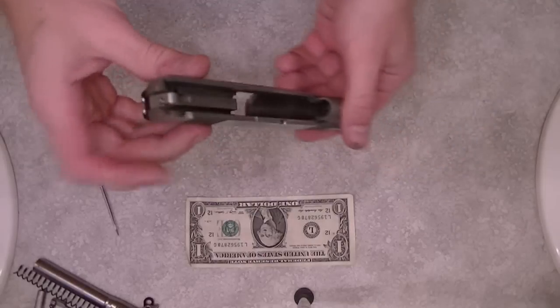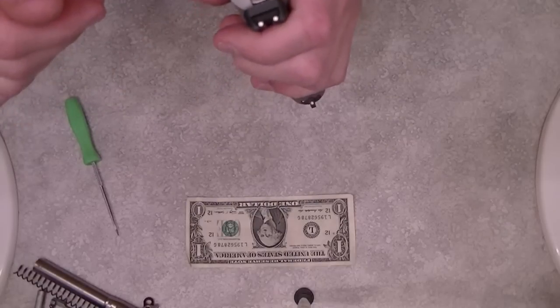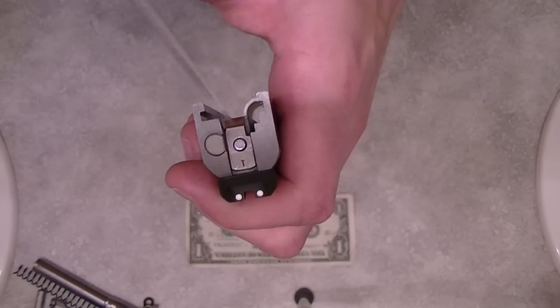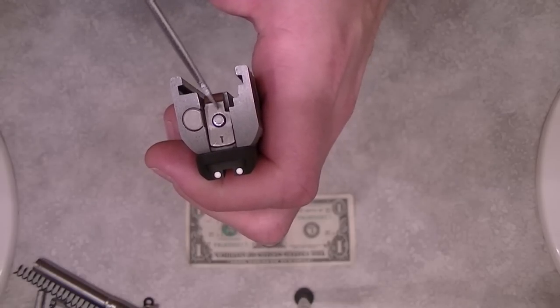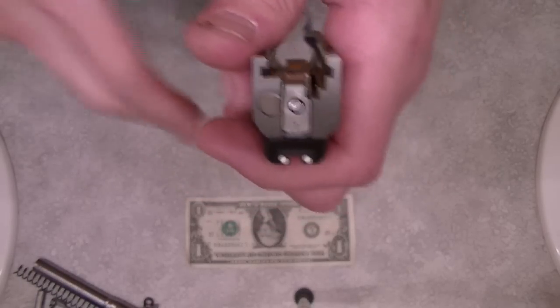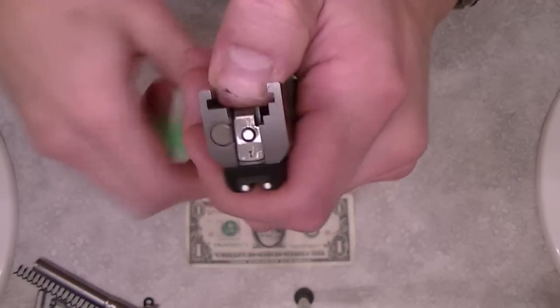So we'll start off here. There's no need to safety check it because as you can see it's just a gutted slide with none of the parts in there. If you look at the back here you've got the extractor, in the middle there you've got the firing pin, and then this plate that holds it all together. The way that the plate is going to be facing, it's got to go back in the same way — not upside down, not backwards. It's got to go back in the same way or it won't work.